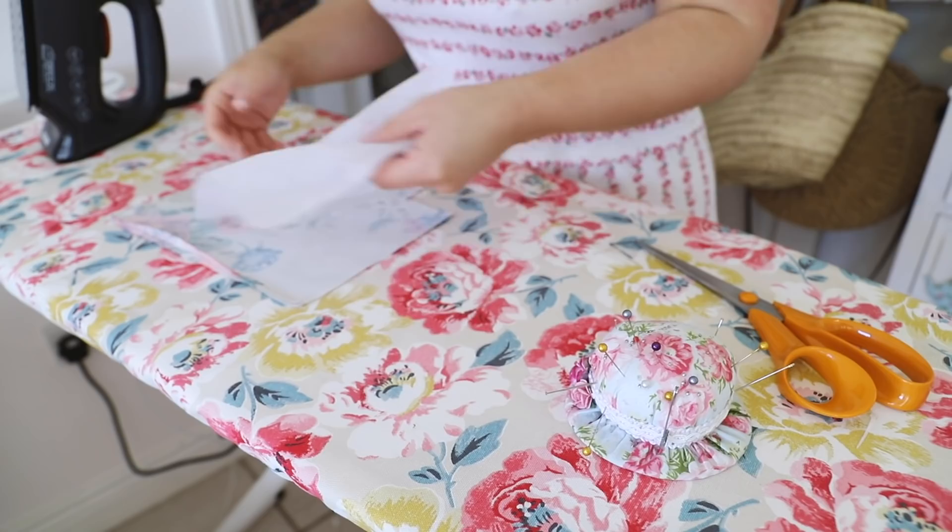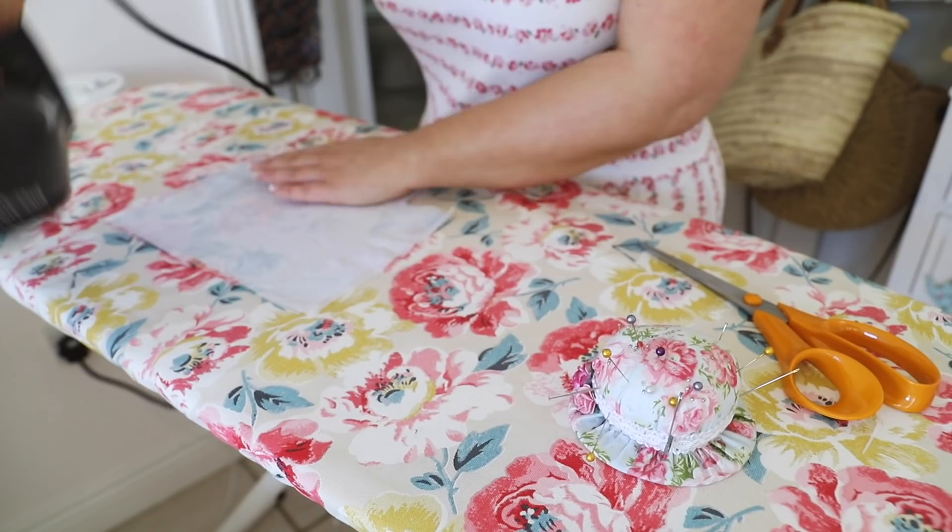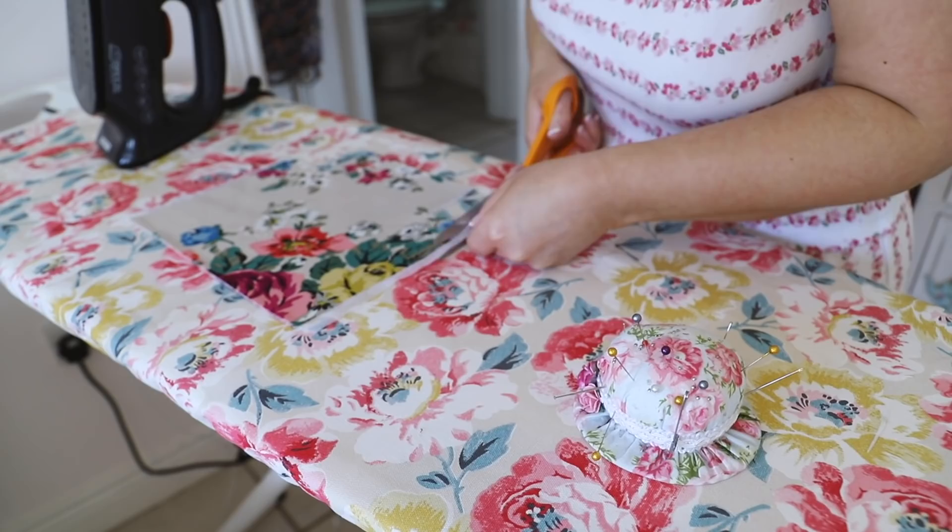I also cut out two pieces of interfacing just to add a bit of structure and stiffness to my bags. Using an iron I pressed on the iron-on interfacing — depends on whichever one you have, just follow the instructions. I just pressed on the interfacing and trimmed off any excess before I brought it back into the sewing room and started making my pouches.